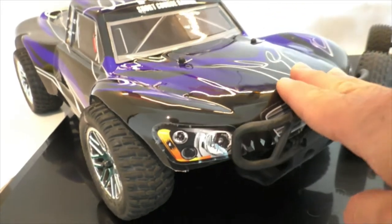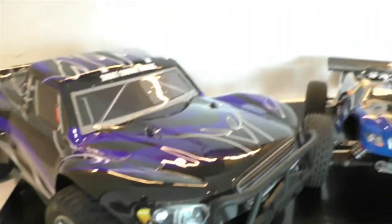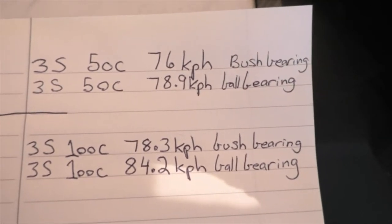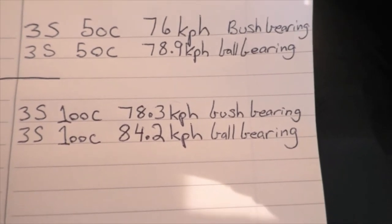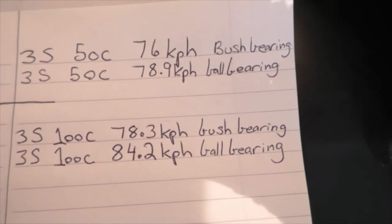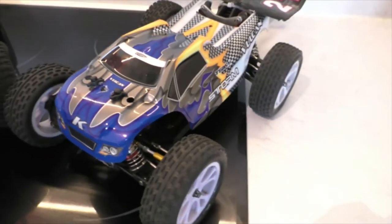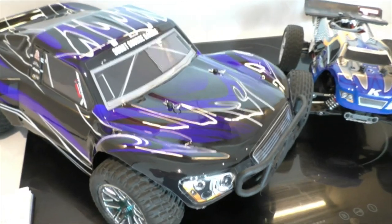So that was the difference between bush bearing, ball bearing, 50C 3S, and 100C 3S. Here are the stats for today: 3S 50C hit 76 km/h on bush bearings; 3S 50C hit 78.9 on ball bearings. 3S 100C hit 78.3 on bush bearings; and 3S 100C hit 84.2 on ball bearings. That is on this car here — the HSP short course 1/10 scale truck. I might do it on another car but the front diff blew so I'm waiting on that.